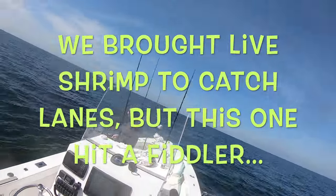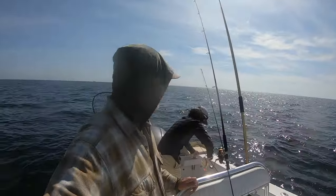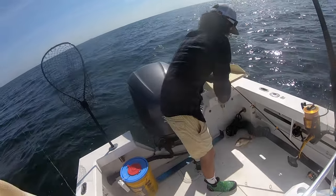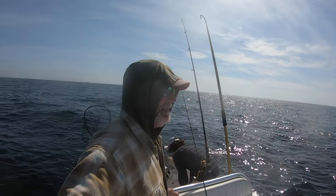You got a fishy? That's funny — we brought live shrimp to catch lane snappers and Griffin catches a lane snapper, not a big one but I'm sure he's legal, on the fiddler crab. All right, drop back down.